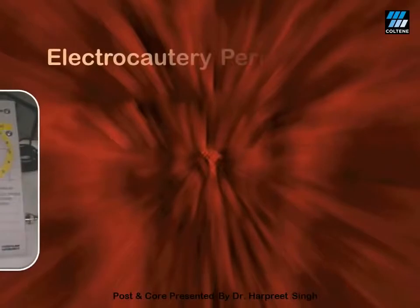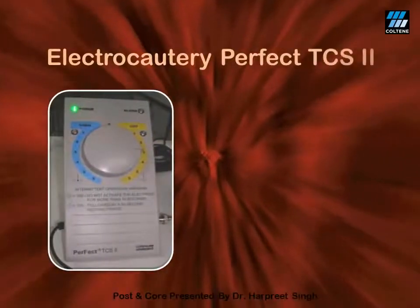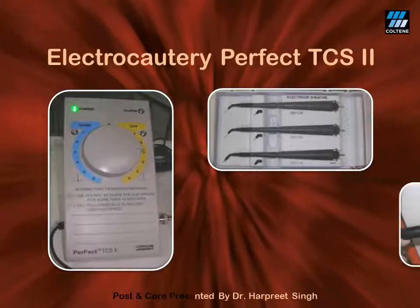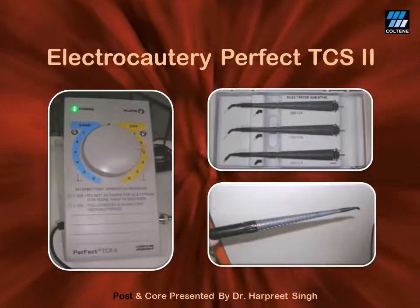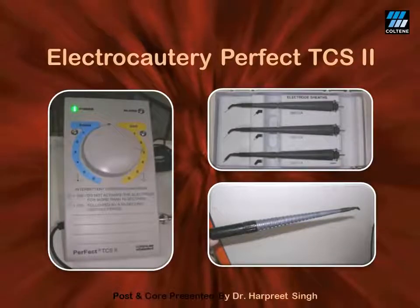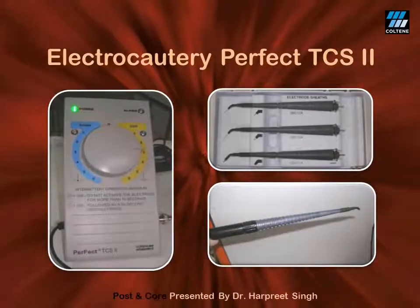I use electrocautery — specifically the Perfect TCS — for this purpose, as it gives a quick result with a bloodless field. With its dual function of cutting and coagulation, it makes the crown lengthening procedure much easier. I can finish my preparations and impressions in the very same visit, thus saving a lot of chair-side time.